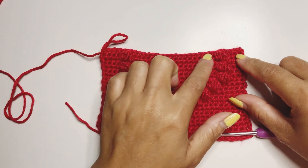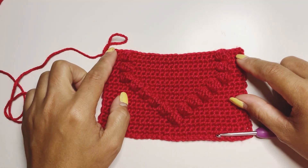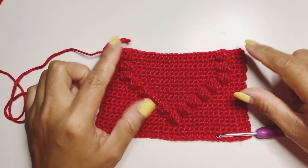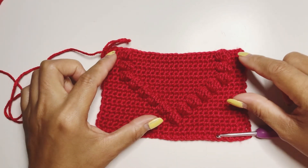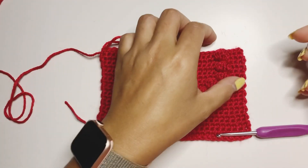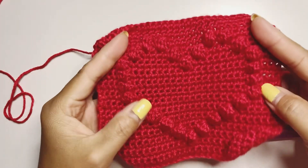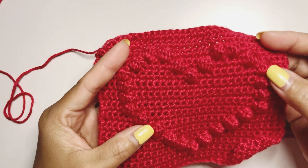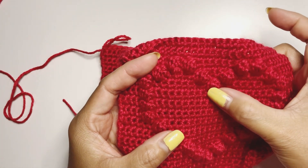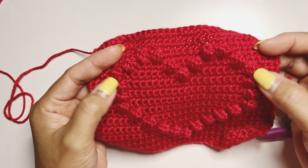Row twenty-two: I just finished row twenty-one with 29 single crochet. Now we're going to start row twenty-two, which is the same as row sixteen — as you can see from here we have one, two, three, four. Now we're going to start the middle of the heart.